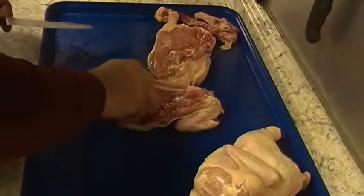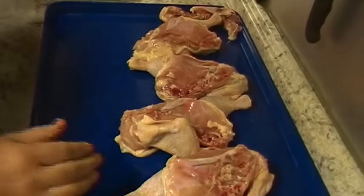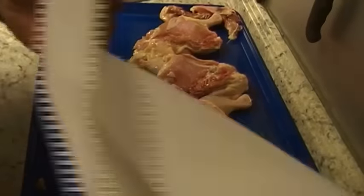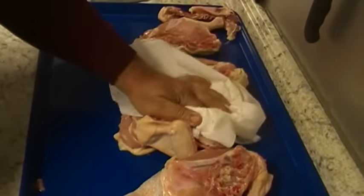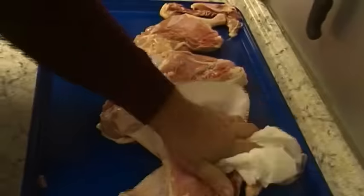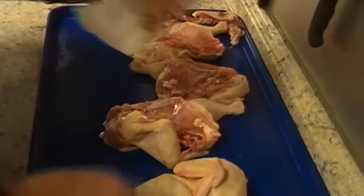You can see a little bit on this one right here. There we go — we got four halves ready for the pit. I'm going to take them now and just pat them dry. I always pat my chickens dry so that skin is dry when it goes on, which makes it crisp up a little bit more.